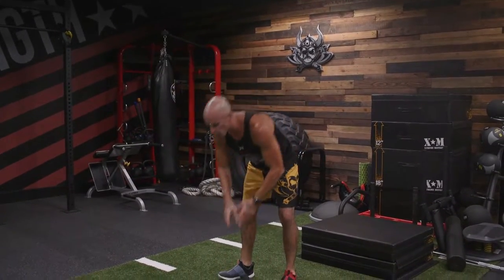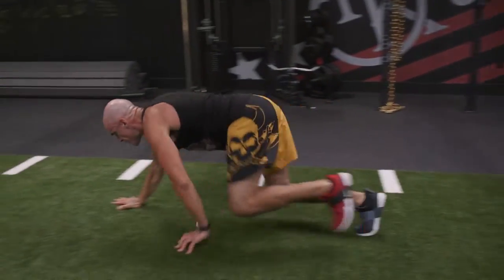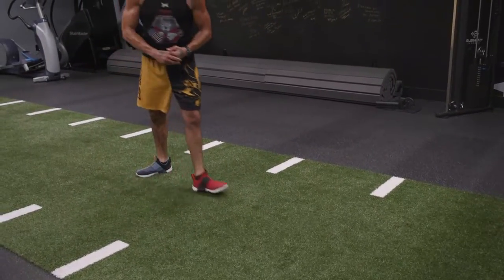Bear crawls. Spine's gonna be parallel to the floor. Opposite arm and opposite leg. A little flow, a little speed, a little momentum. The spine stays parallel to the floor the entire time. Weight is evenly distributed on your arms and your legs. Opposite arm moves with opposite leg. It's a bear crawl.